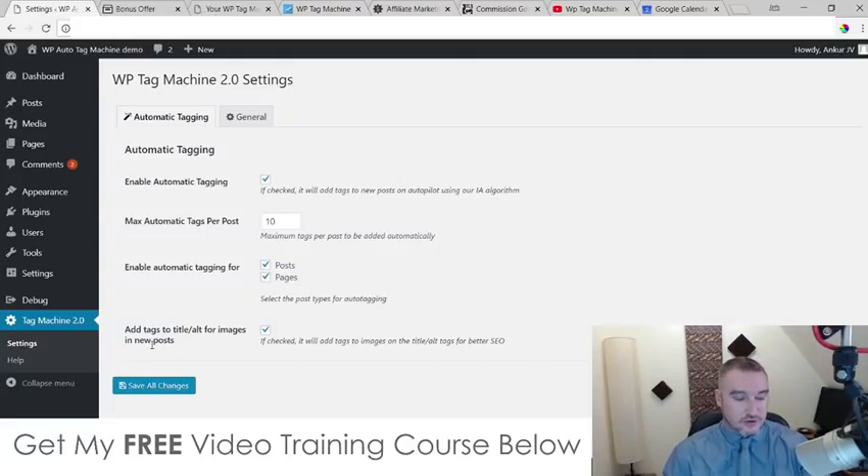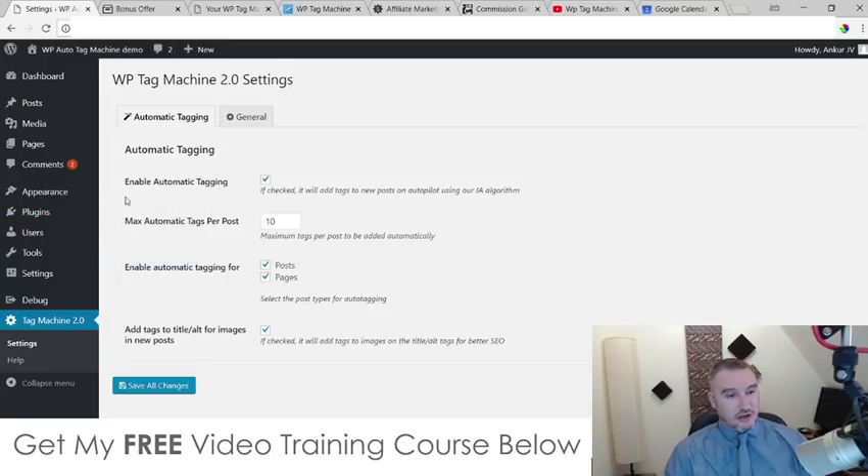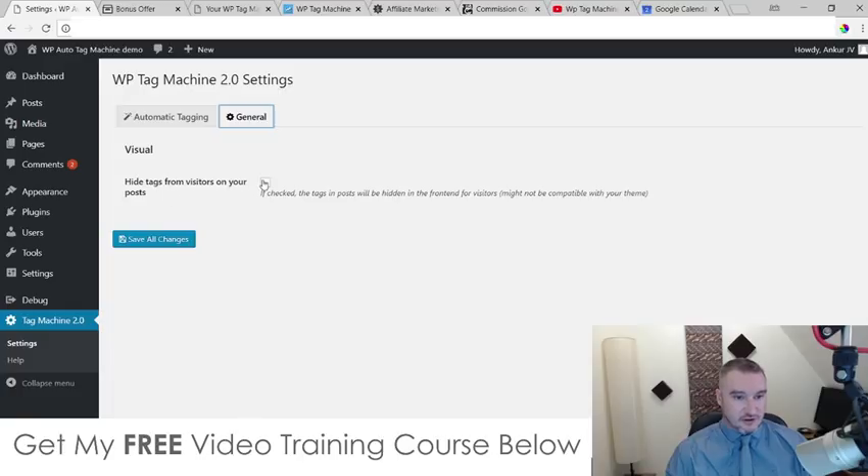You would install WP Tag Machine just as you would with any other WordPress plugin — go to Plugins, Add New, then upload it. You put in your license code from the vendor to activate it, and then you have your settings: automatic tagging enabled, max automatic tags per post set to 10 by default. You can change these and save them as necessary. There's also an option to hide tags from visitors on your post — if checked, the tags will be hidden on the front end. To use this is really simple, and that's why this review is not going to take too long.